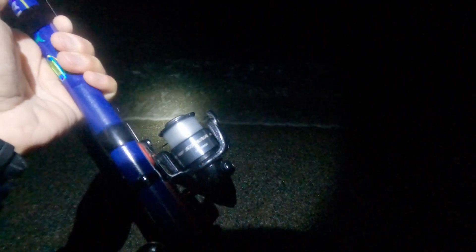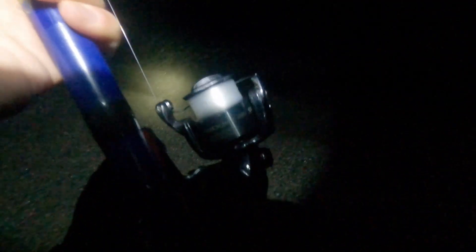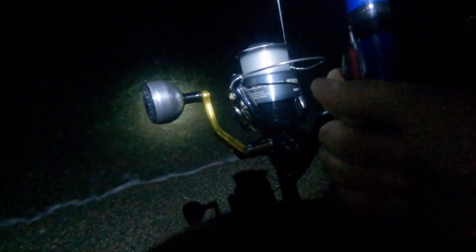No, it's going towards the right. I don't know, it is going to the right and it is really heavy.